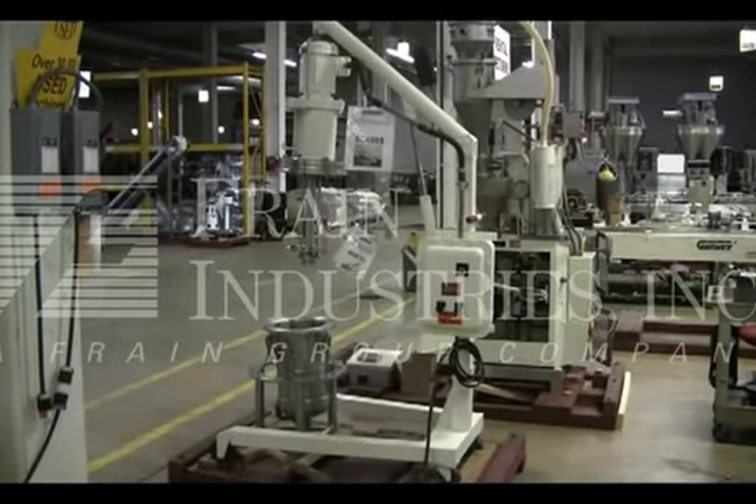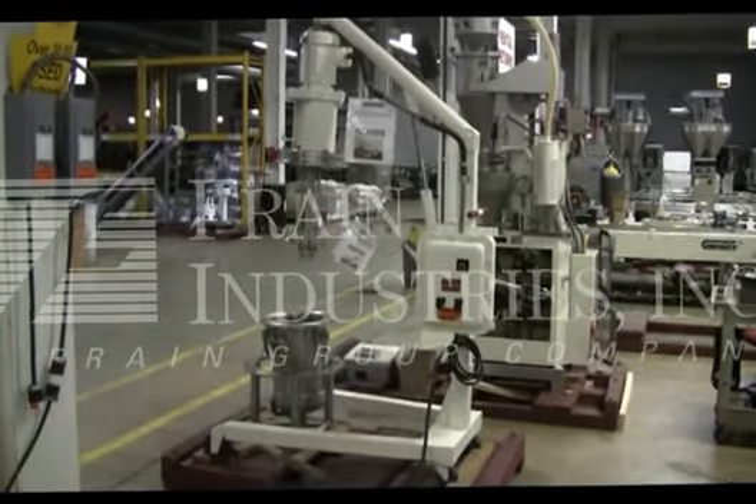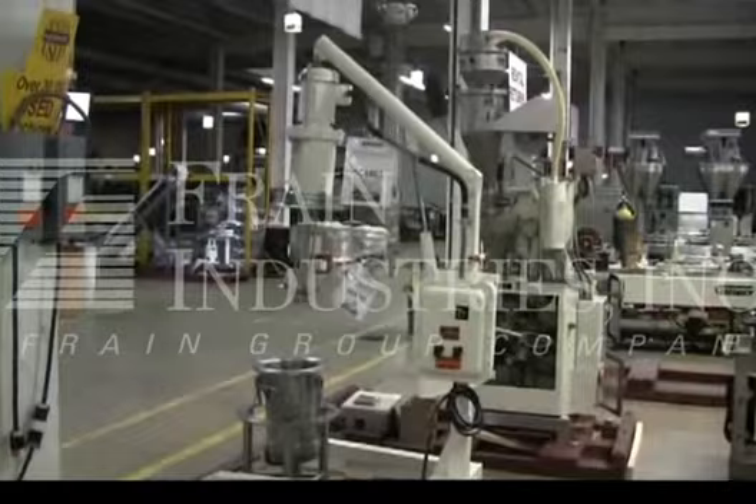The voltage on the Ross is currently set for three phase, 60 cycle, 480 volts. We recommend a field service technician to assist with your start-up and training on the machine. Please contact our field service manager to meet all your field service requirements.